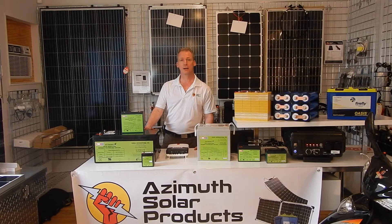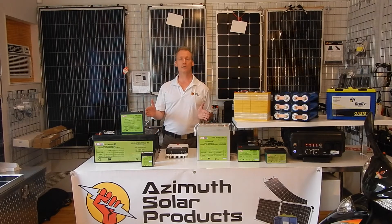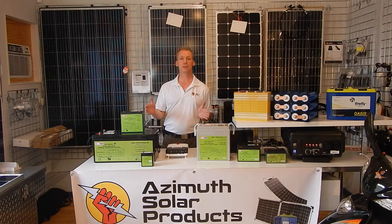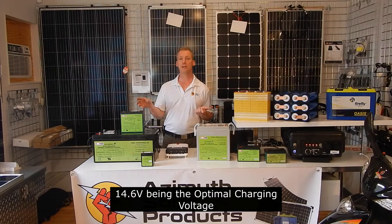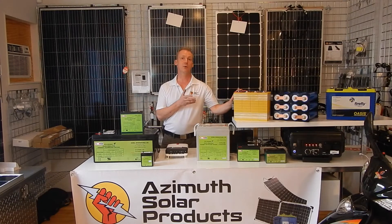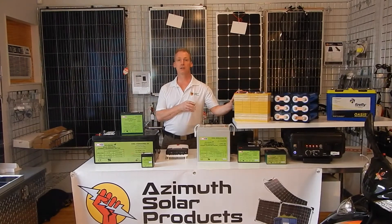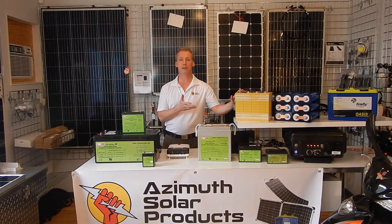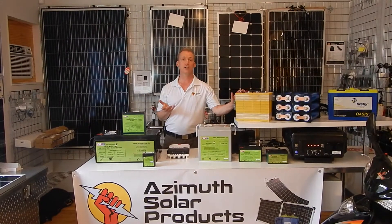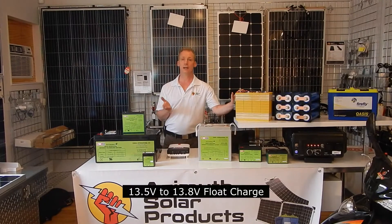Let's talk about charging for the silicon dioxide batteries. These have a wider voltage range than most lead-acid batteries, so there's a bit more versatility as far as different charging systems you can use. A typical car alternator will put out 14.4 to 14.6 volts. These batteries have a bulk charging range of 14.4 to 14.7 volts, with 14.6 volts being the optimal charging voltage — the same optimal charging voltage as a lithium iron phosphate battery, so you can use the same charging parameters.